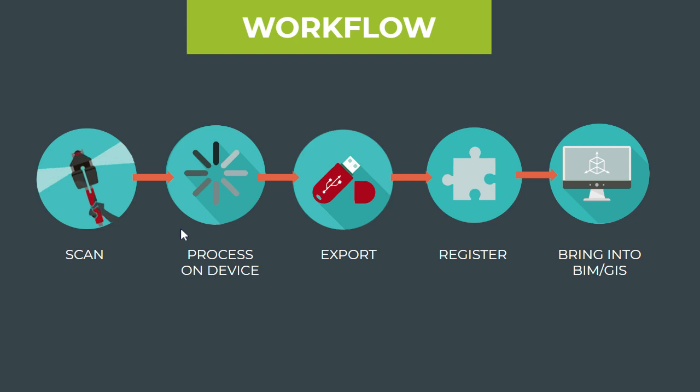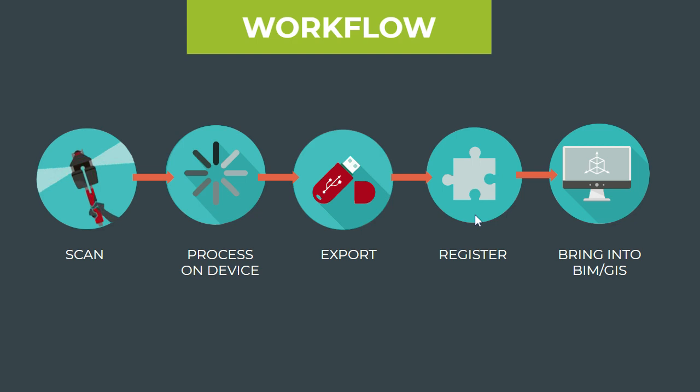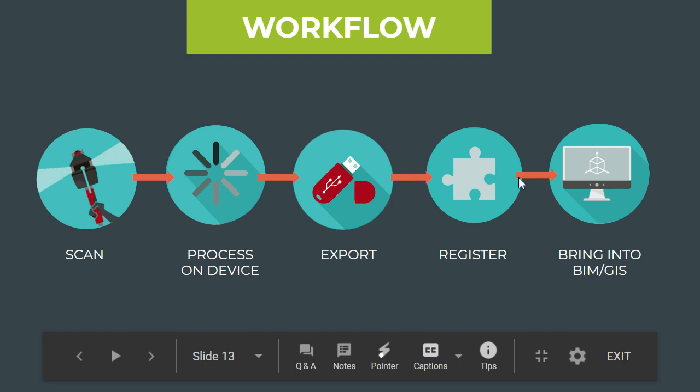Processing happens on device on the PX80 itself. You then export the data from the PX80 to your desktop, and from there it can splinter into a variety of different workflows. Depending on which tools you're working with, you can register your point cloud together. If you have survey points, you can add them on your desktop, maybe bring it into geospatial tools, or maybe bring it into AutoCAD or Revit.